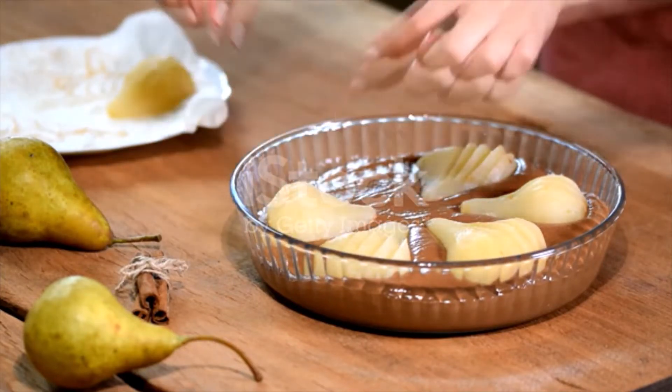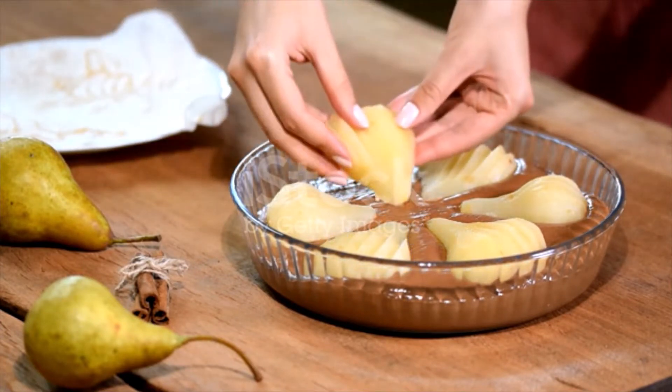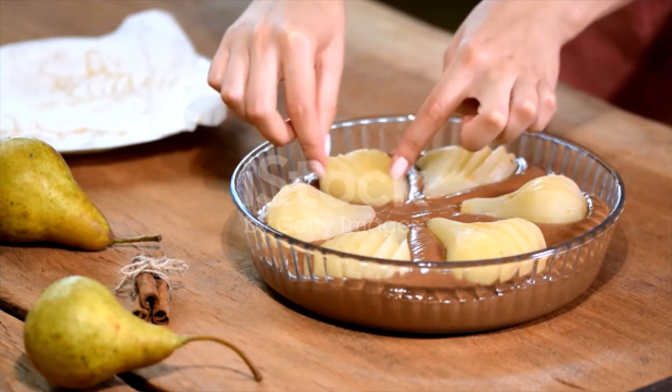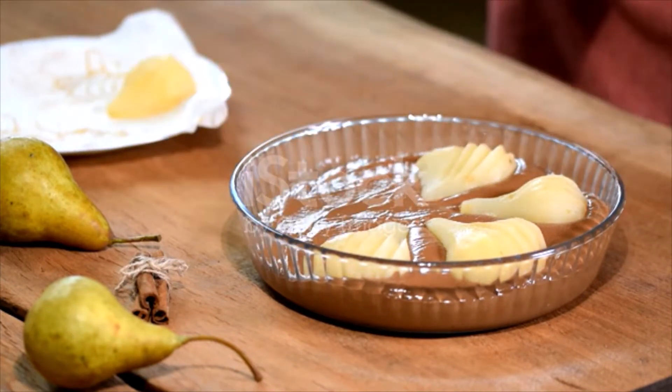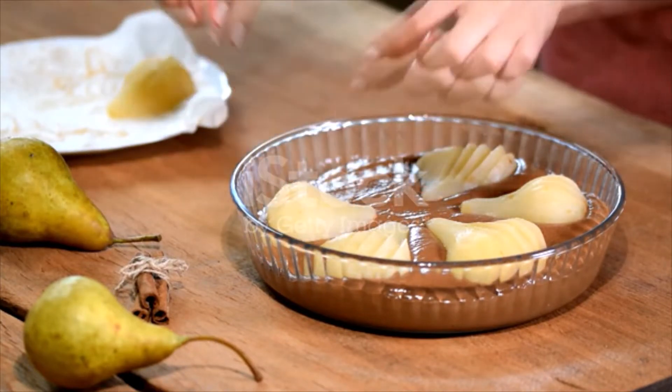Soak half a loaf of bread and press dry. Mix with half a pound of chopped suet. Add a teaspoonful of salt, one cup of sugar, two eggs and the grated peel of a lemon, a pinch of cinnamon, cloves and allspice. Add some sifted flour. Mix well and form into a large ball.